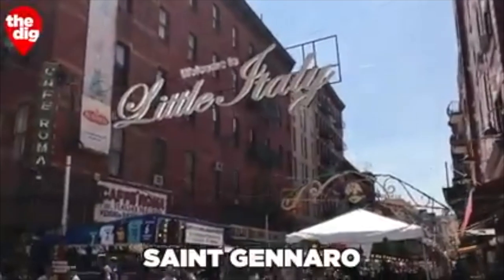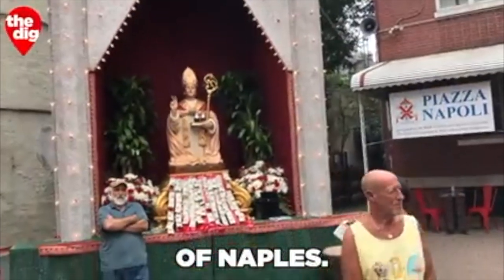Hey everyone, this is Wally. Welcome to my kitchen. I'm going to make a special treat today called Zeppeli. Zeppeli is something I ate growing up in New York City. There's a Feast of San Gennaro fair that takes place around September in New York City. I live in Thailand now, so Zeppelis aren't something I can easily find.